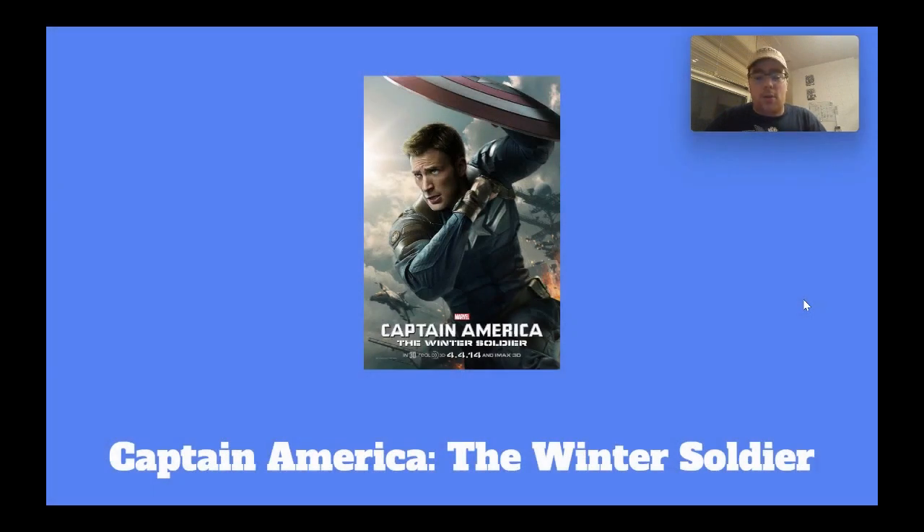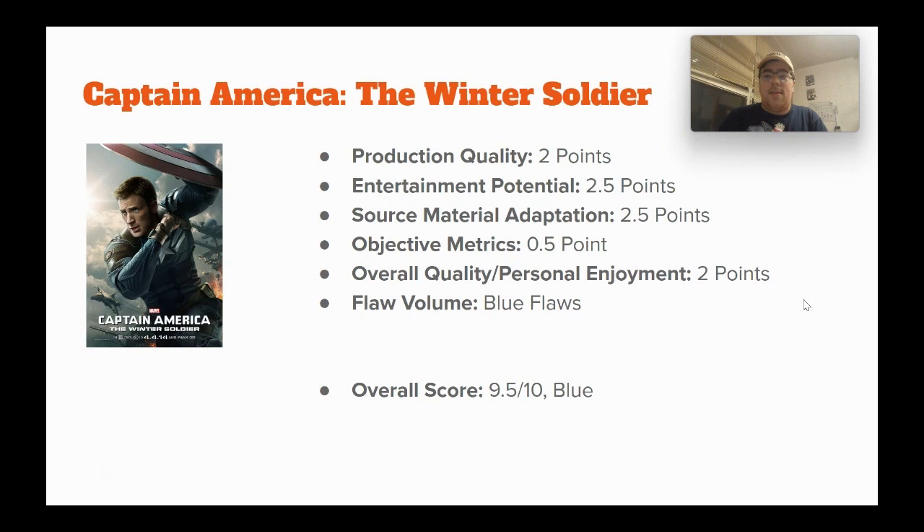In relative contrast, let's get into a really good one: Captain America: The Winter Soldier. This is a very good, very entertaining movie. Two points for production quality — it is just a well-made movie with interesting ideas and interesting performances. Giving it 2.5 points for entertainment potential because this is an awesome movie about the nature of power and the nature of people in power doing as they please and their responsibility. It raises some interesting ethical questions, though those ideas could have been explored just a little bit better.